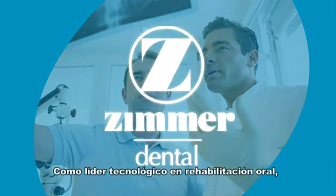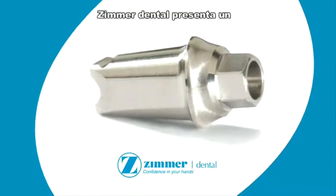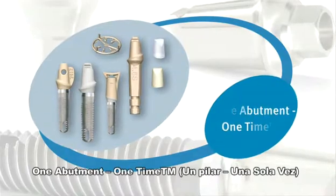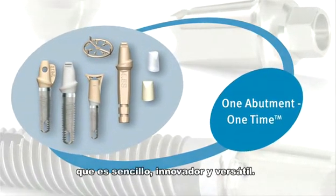As a technological leader in oral rehabilitation, function and design, Zimmer Dental presents a simplified protocol for implant restoration: One abutment, one time. A treatment concept that is simple, innovative, and versatile.